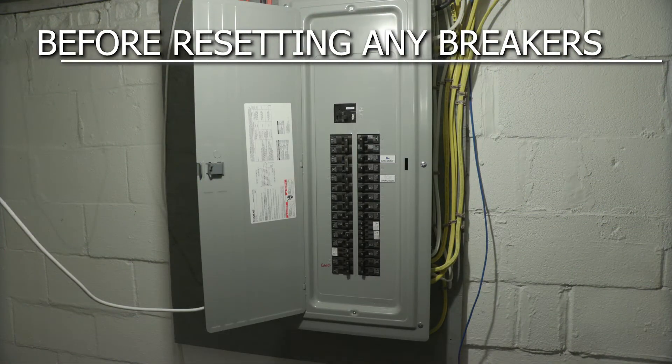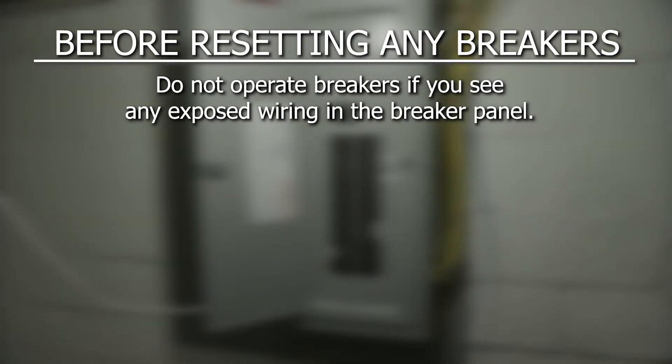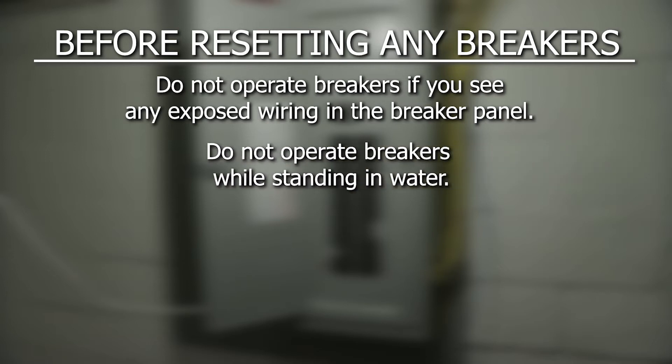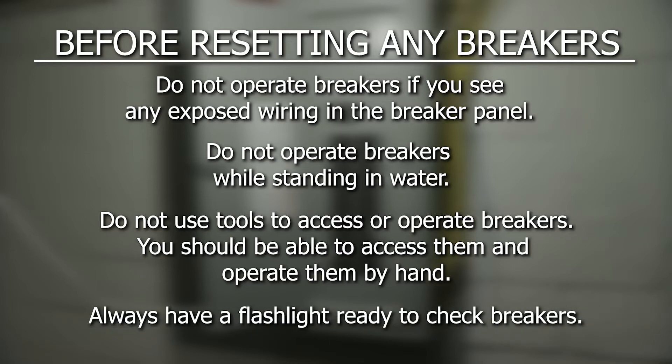Before you try to reset any breakers: do not operate breakers if you see any exposed wiring in the breaker panel. Do not operate breakers while standing in water. Do not use tools to access or operate breakers — you should be able to access and operate them by hand. Always have a flashlight handy when going to check your breakers.